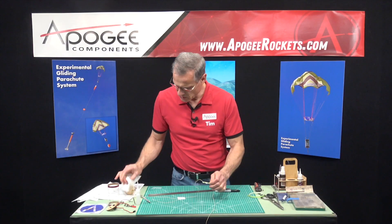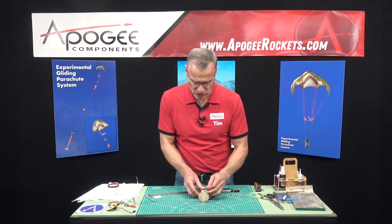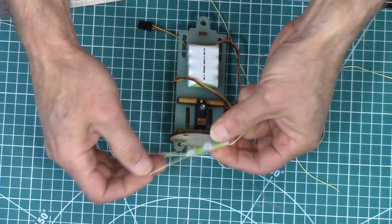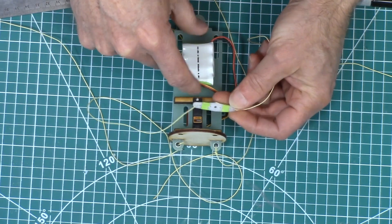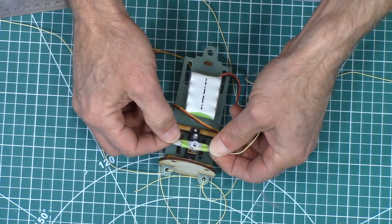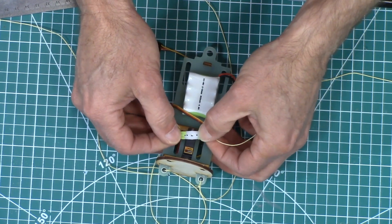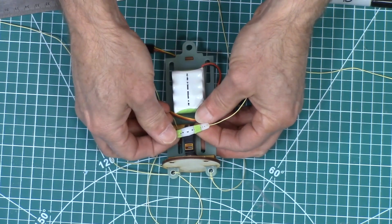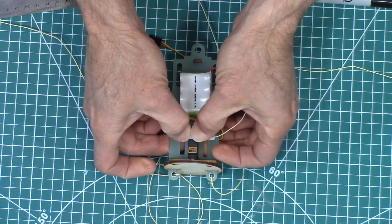Now we're going to take this and go to our servo over here. Here's where the servo is — you can see how it's wrapped this way. I want that wrap to be on this side of the servo, away from the bulkhead. If I flip it over, you can see it's towards the bulkhead, but when I flip it back, it's on this side. We want to just kind of lift it up and shift it around until we get it to be mostly straight — it's never going to be quite perfectly straight.